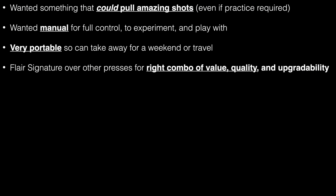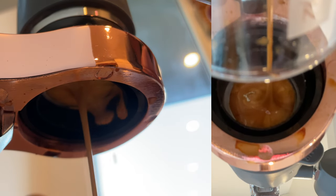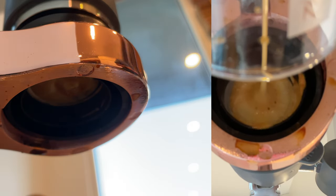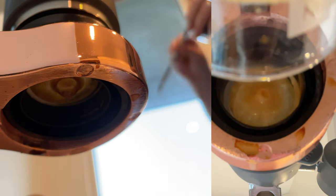There are a few reasons why I chose and love this machine. Firstly, I needed something that could pull amazing shots, and once you learn how to use the Flair, if you've got some time and are willing to work with it, that's definitely possible. I've been getting some really tasty espresso.